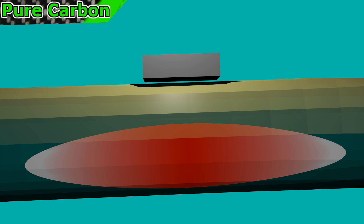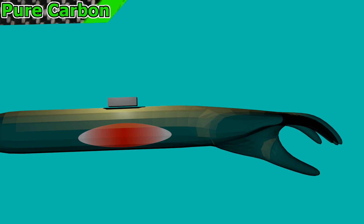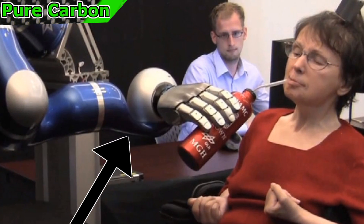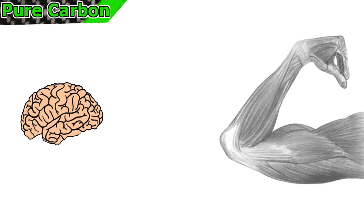Another use that would probably be more practical would be giving people who are paralyzed the ability to move again. People who are paralyzed still have muscles that have the ability to move — there is just no link between mind and muscle. So if you were to use electrical muscle stimulation, you could theoretically cause the person's paralyzed body parts to move. If you were to make it so the person could control the electrical pulses by connecting sensors to the person's brain, you could reconnect the brain to the muscles, allowing them to move again.